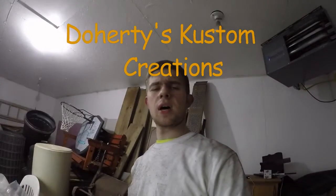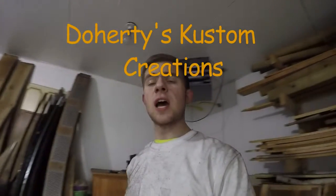Hello everybody, I'm here with Doty's Custom Creations. I've built myself a spray booth just to get my business going here a little more. It is an 8x10 spray booth, a negative pressure spray booth. It is in my garage right now.